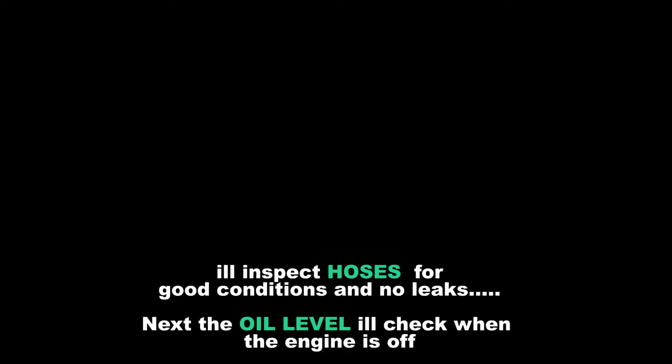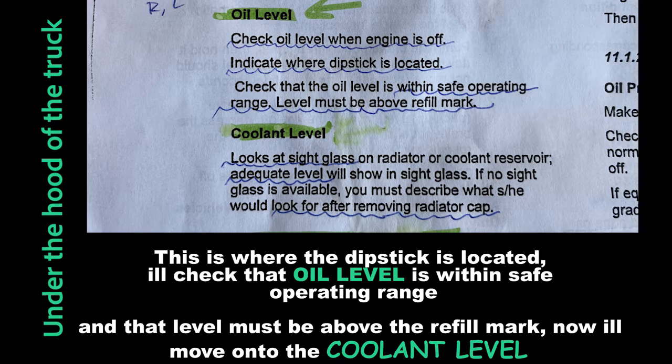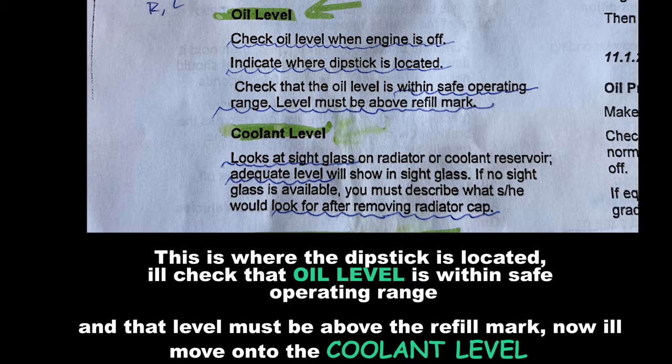Next, the oil level. I'll check when the engine is off. This is where the dipstick is located. I'll check that the oil level is within the safe operating range — the level must be above the refill mark.